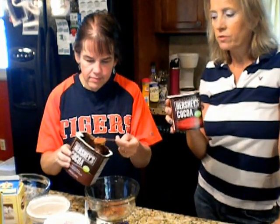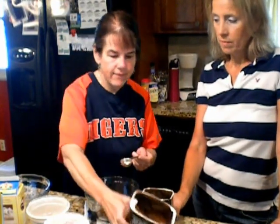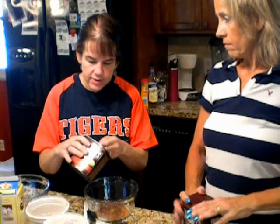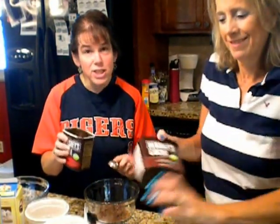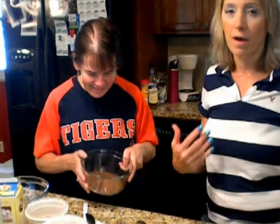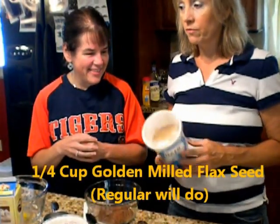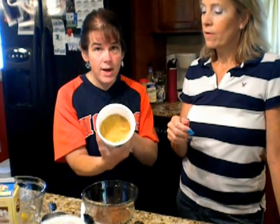Using dark cocoa makes a real difference — I promise. You don't need to sift it since it's going into a crust. When Charm makes mud cake she sifts because otherwise it can taste bitter. Now what I want you to get is some golden milled flax — you're going to need a fourth of a cup. She actually grinds her own.